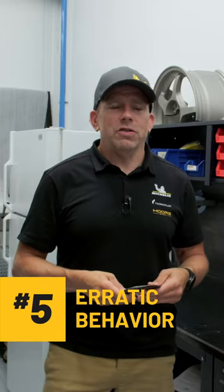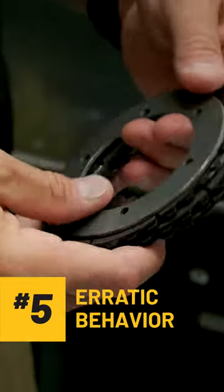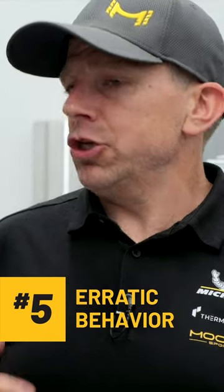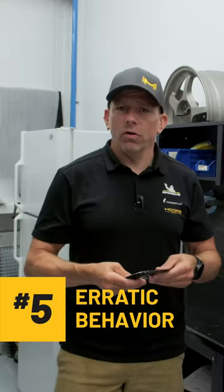Number five, erratic behavior. It's when the car starts to feel like the power distribution is no longer smooth. You might feel like it understeers or oversteers. It seems like the power distribution is not going like it should, like it started. So it's also a sign that probably it's time to overhaul your DCCD.